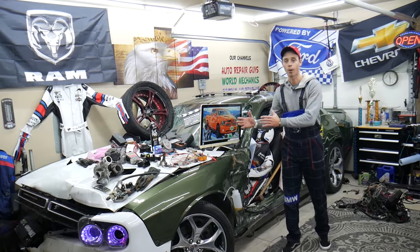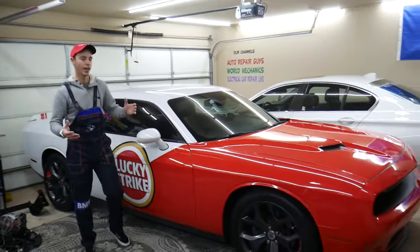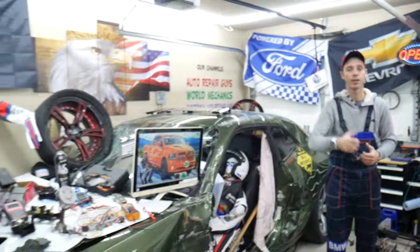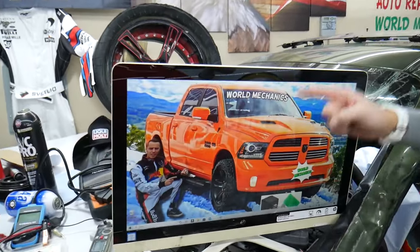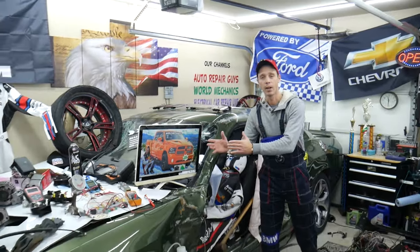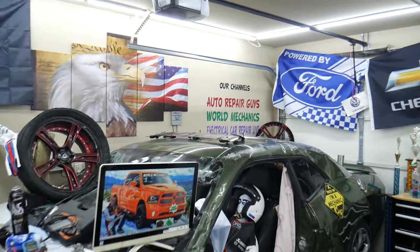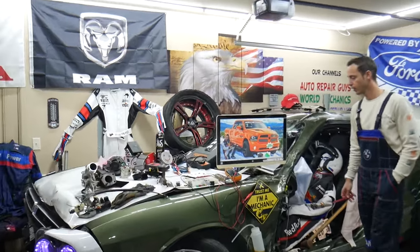Every single car we get here at the garage, we try to make two to three hundred free repair videos. We take them completely apart and show you how to fix anything — engines, transmissions, codes, fuses, body work, all that stuff. Our mission at the shop is to save you as much money as we can. On this channel specifically, we'll be making a video about every single fuse and relay on the Dodge Ram. So if you're in the middle of nowhere and your fuel pump fuse goes bad, just find our video, watch it for a minute or two, replace the fuse, and you're back on the road. We also have more than fourteen thousand free repair videos on our YouTube channels that can save you thousands of dollars in future repairs.